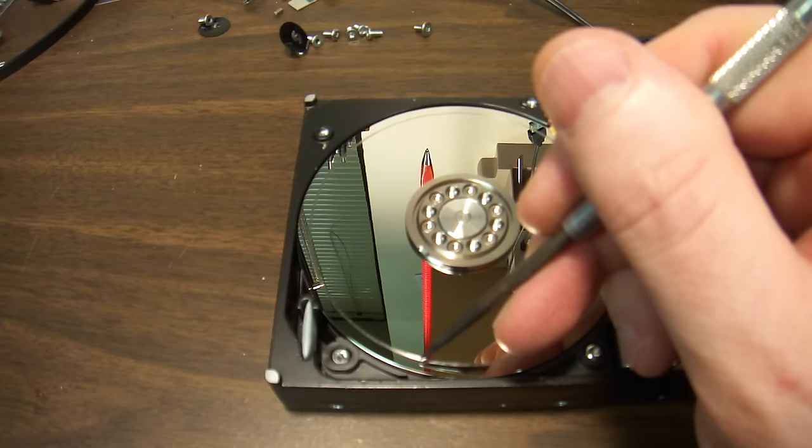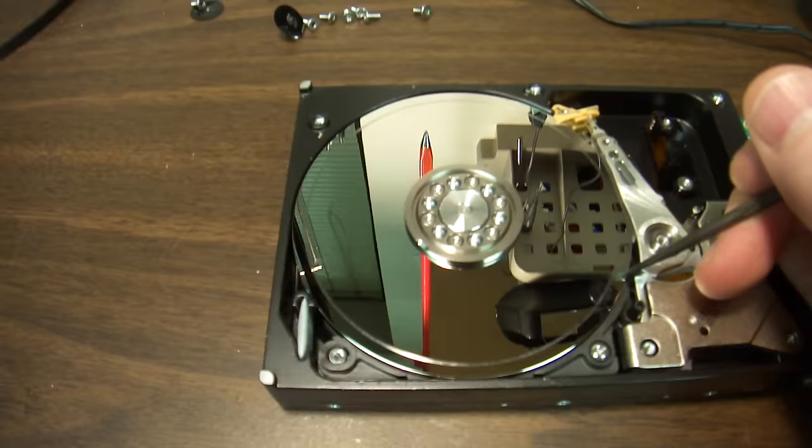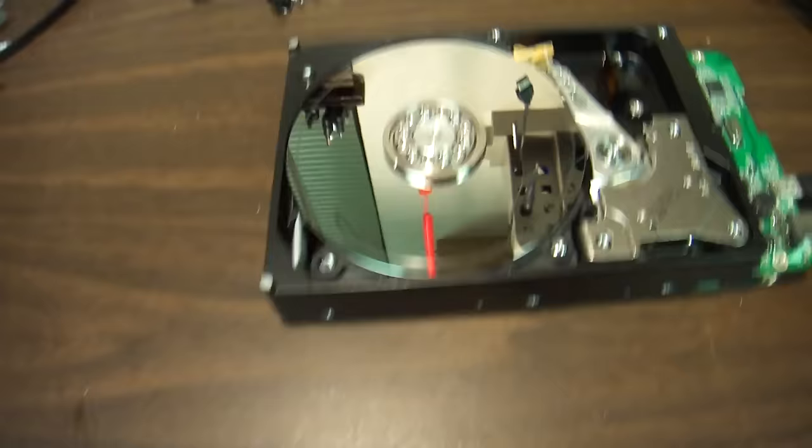When I go over it with a metal tool, it's like sandpaper. I honestly have never seen damage this extensive. Let me put my camera in a slightly better angle.